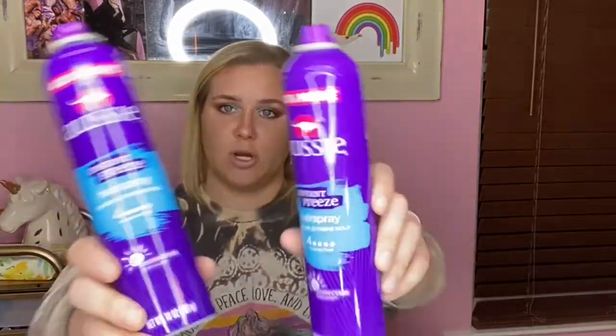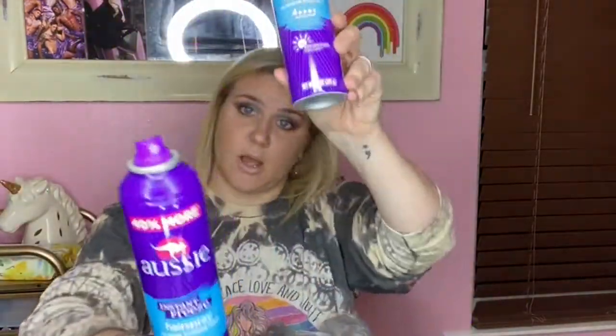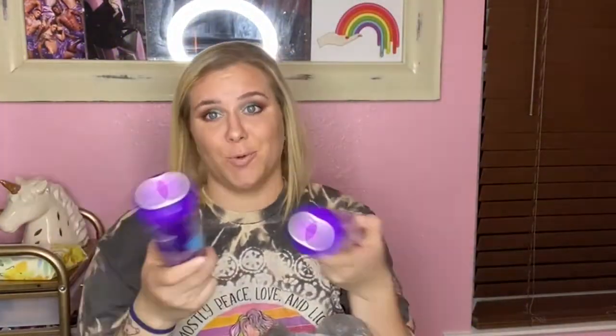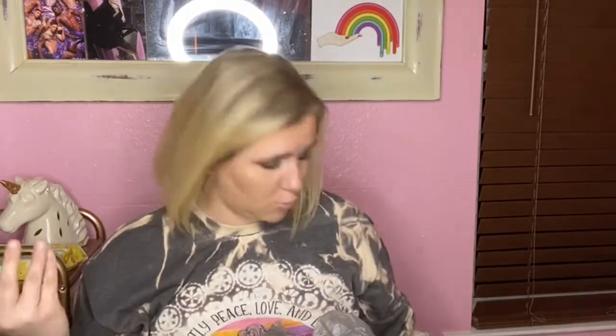Next we have the Aussie Instant Freeze Hairspray in Extreme Hold — I got two of them as you can see. I like these, I'm a fan, I would repurchase again — obviously I did, and went through both of them. I love Aussie products in general.